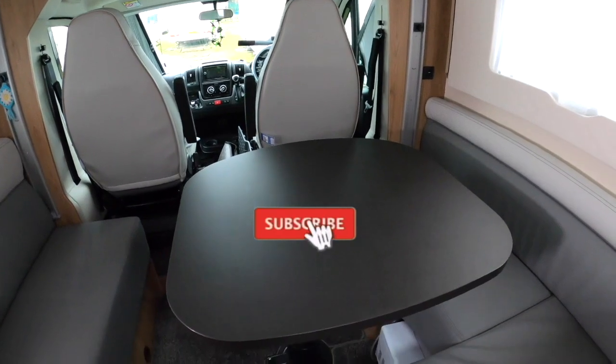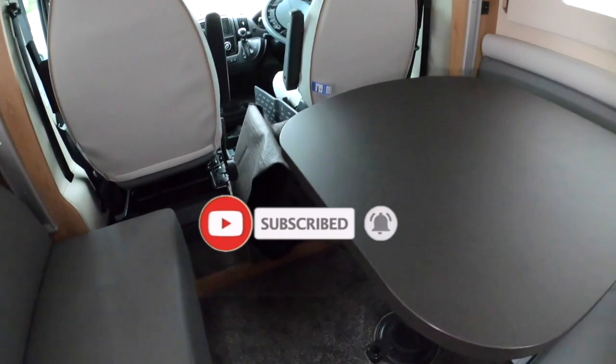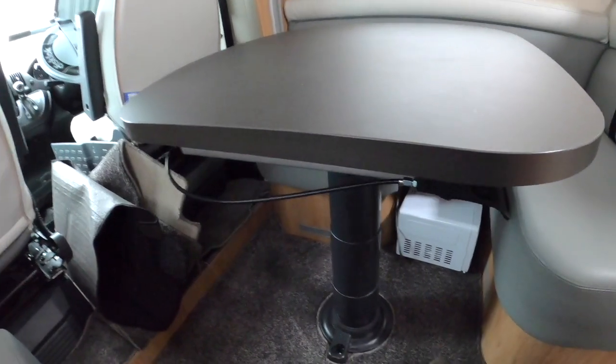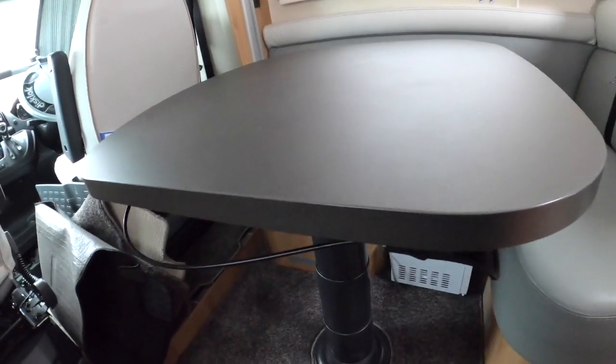Making up the bed in the dinette area is quite simple. There are a lot of people that don't like these tables and they convert them, and I can understand why — they take up a lot of space and they're a bit of a faff when making up the dinette bed.